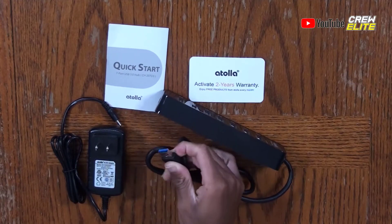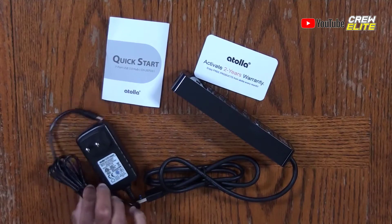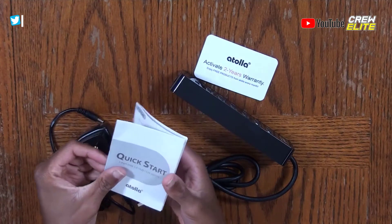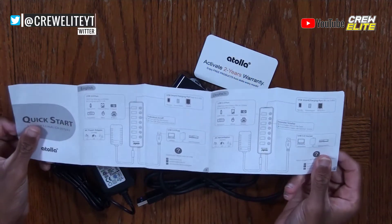We're going to take this outside its box, set that aside, and here we have the DC cable and also our user manual. On screen right now you can see everything included with this USB hub. The USB cable is not detachable — it's actually attached to the hub. The end that connects to your computer is USB 3.0, meaning it is really fast and can transfer data much more quickly than traditional USB 2.0. We also have the AC/DC adapter and the user guide. That's all you get included with this USB hub.